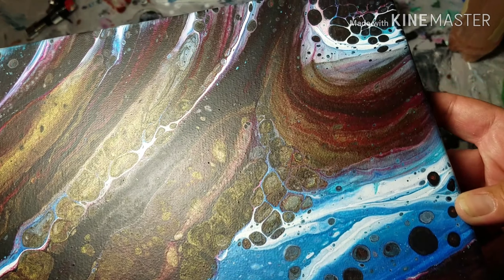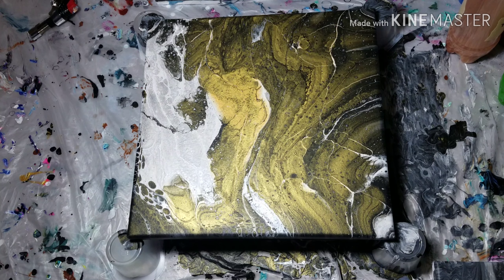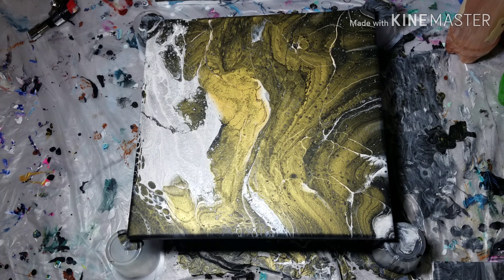Next, I want to keep playing with that infinity pour — I want to do every color combination with that technique because it's so fun and it's turning out so well. I also got a new hairdryer. My old one didn't have a cool setting, so I could only work the paint so much before the hot air would start to set it. The new one has a cool setting, so I want to try that out and do another Dutch pour.